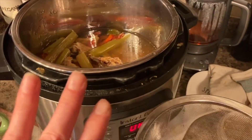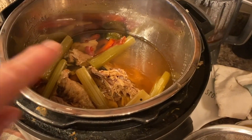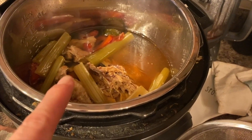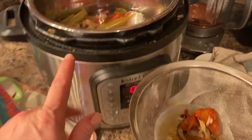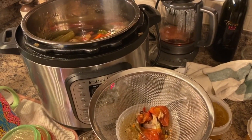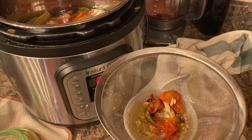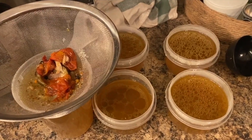Once we were done eating the chicken, my husband threw the carcass into the instant pot with all the roasted vegetables plus some onion, carrots, and celery, and cooked it — about 45 minutes cooking time plus half an hour to come to pressure and half an hour to release. Now I have homemade cooking broth ready for all my other upcoming recipes.